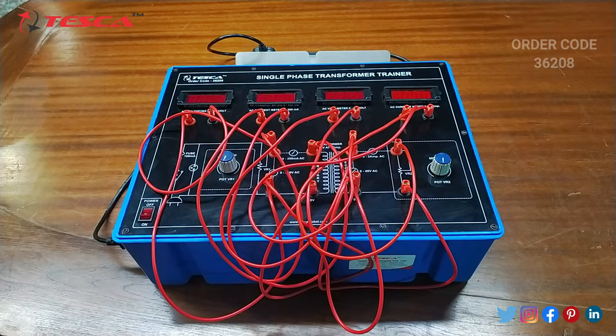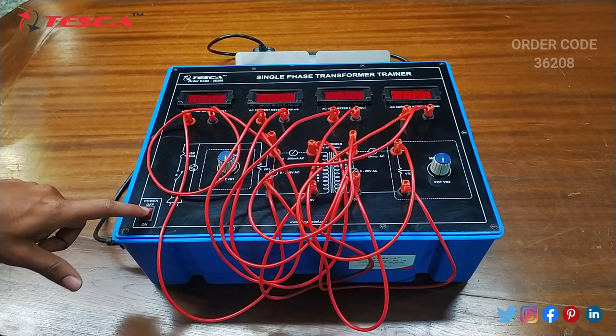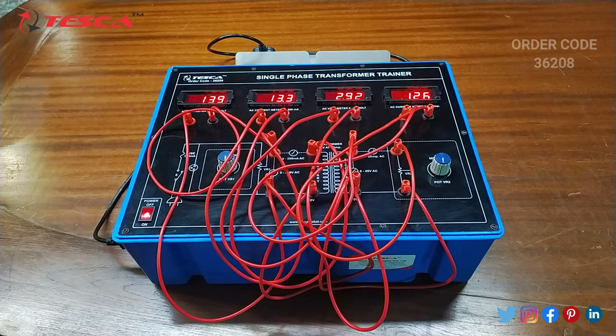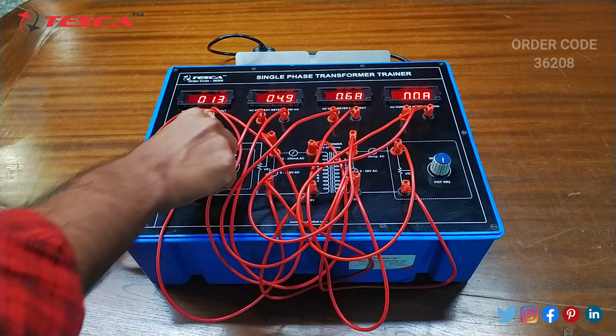So that is how the connection is done. After the connection is done, we will switch on the main kit and vary the variable voltage port of the primary coil.